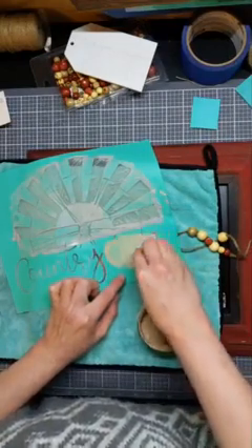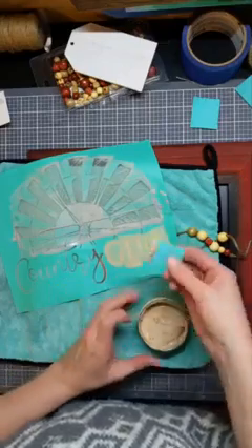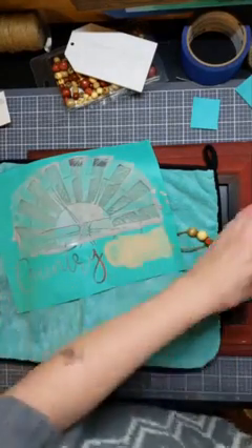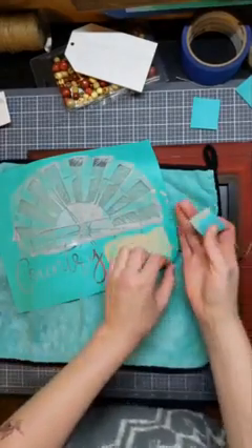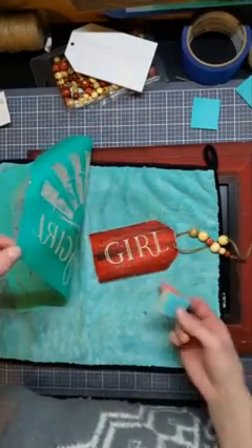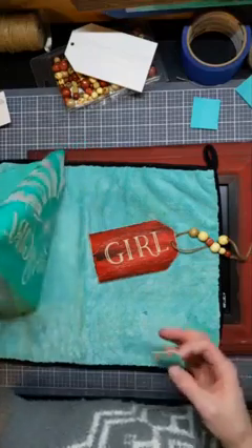I am just going to put this through the G-I-R-L, scrape off the extra, and lift it up. How cool does that look, you guys? Love it!